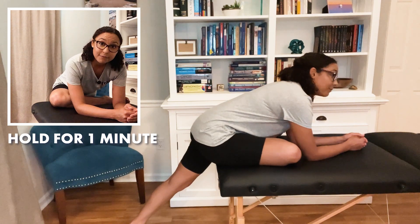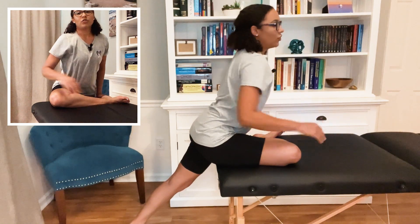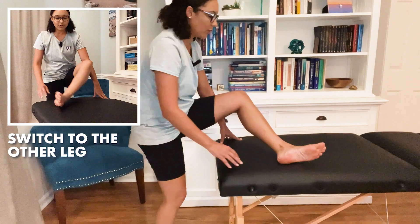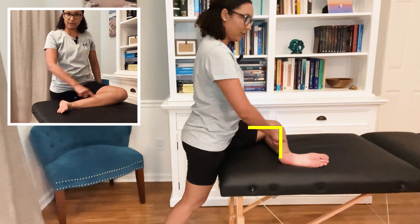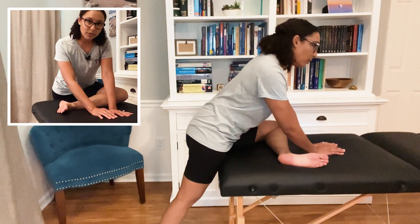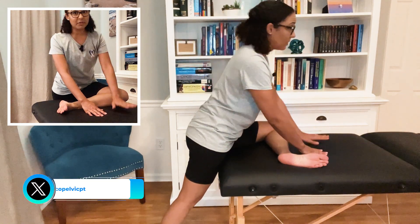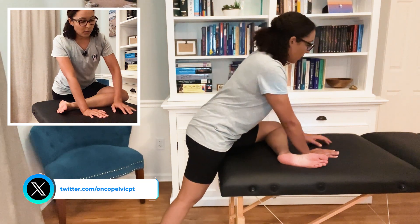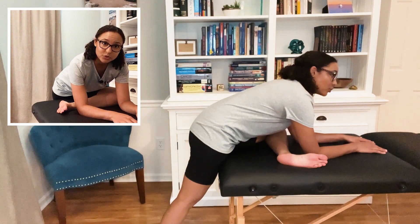Hold that for a minute, then gently come out of that and do the other leg. So again, bring it up, make sure the knee is at a 90-degree angle, and then slowly start to come down just to the point where you feel a stretch. You may feel the stretch just getting into the position — that's fine, just stay there and hold that for the minute. Otherwise, you can work your way down all the way to your forearms to get a deeper stretch.